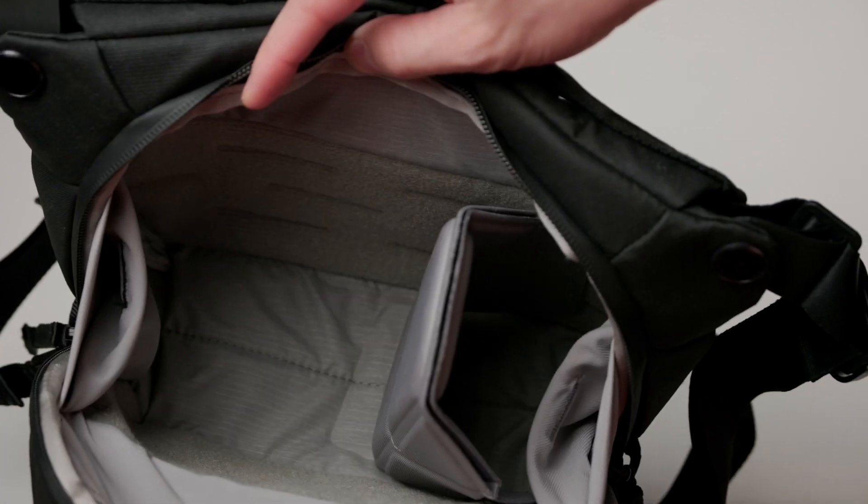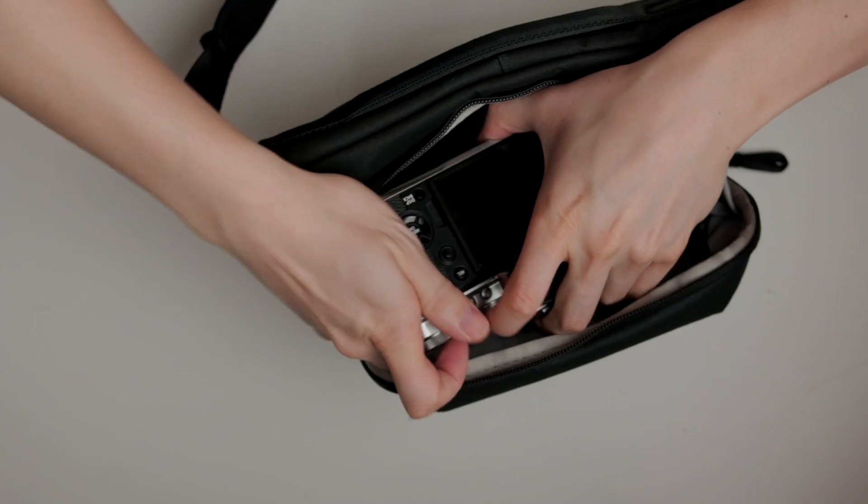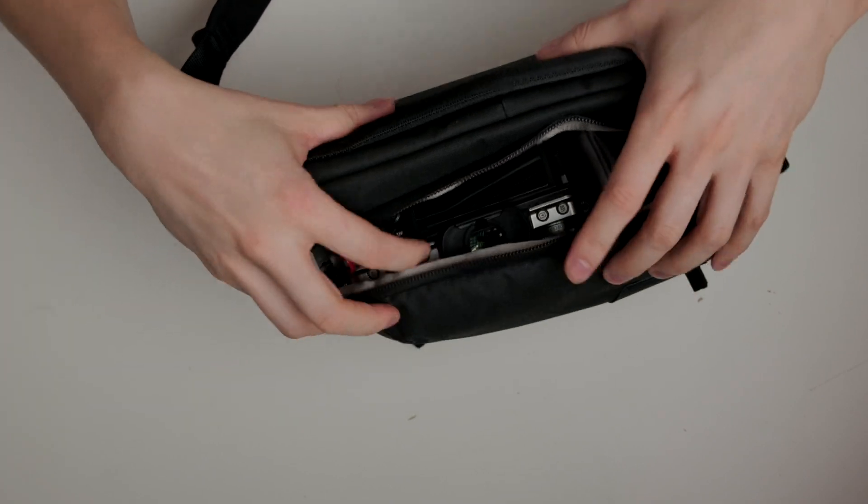Something that's actually really good about this bag is that it fits my Fuji X-T4 with my 23mm f1.4 lens. That's really good because I tried other slings, including the Wander sling, and it did not fit — I tried different ways and it still didn't fit. So it's amazing that this one actually fits, even if I have to put the camera in a specific way.